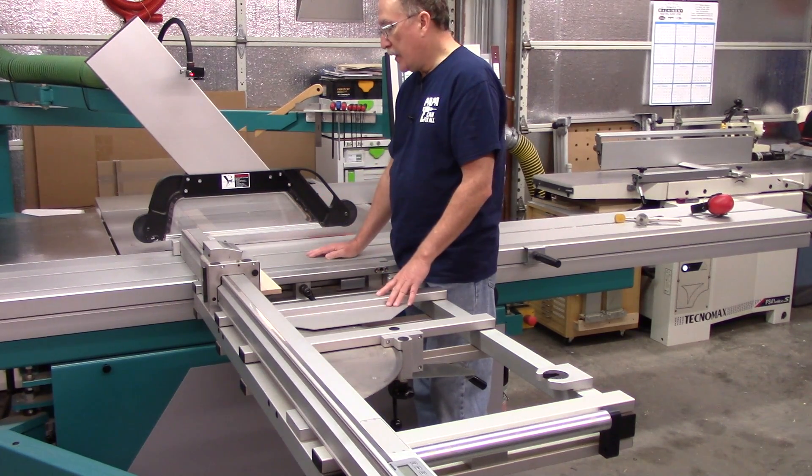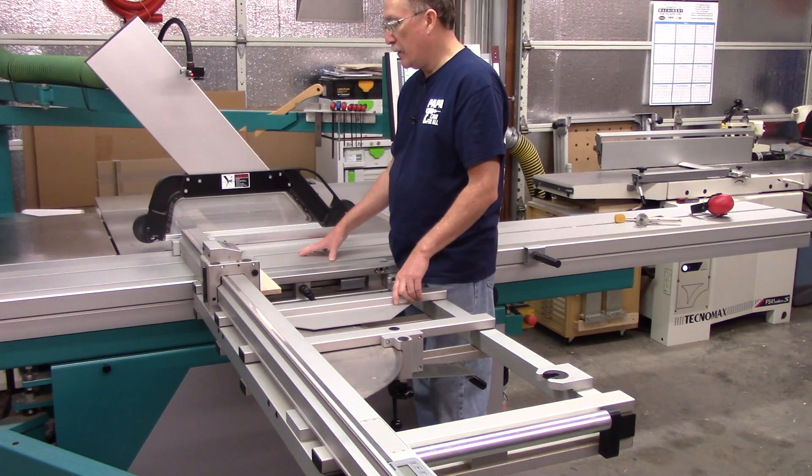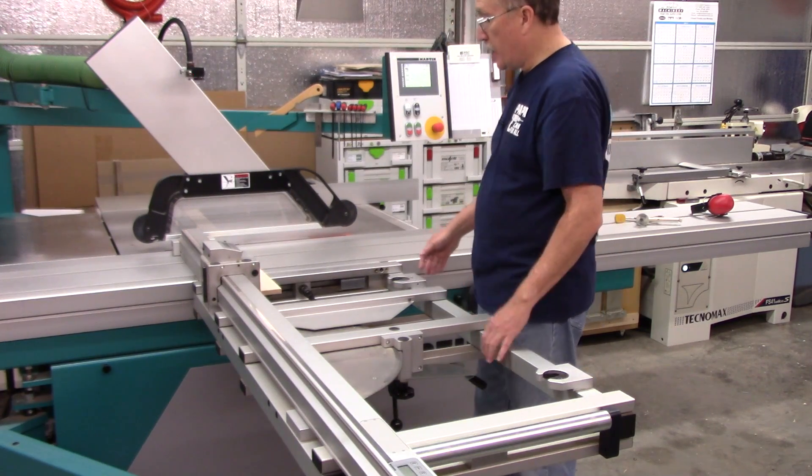I ran a cabinet saw, a contractor saw for 25 years. And to be honest with you, I never gave this one iota of thought. But it's there.